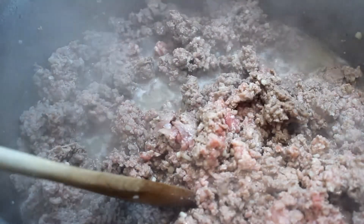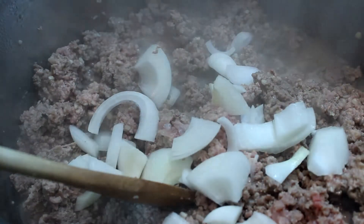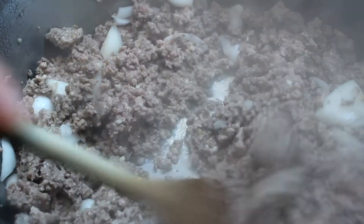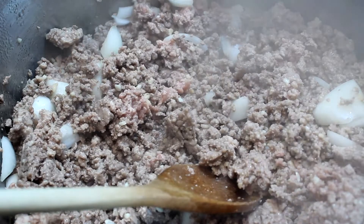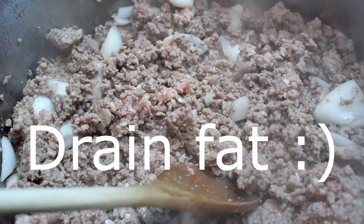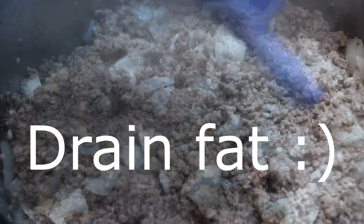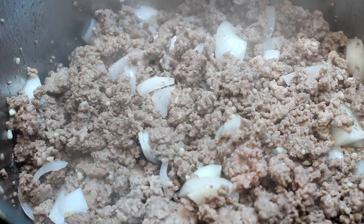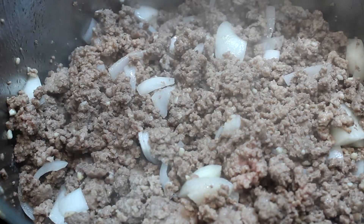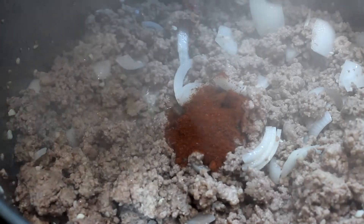Kind of deglaze the bottom of your pan with it. Now add one half of a medium onion and stir it in real nicely. When your meat gets all done, drain the fat and bring it back to the pan.